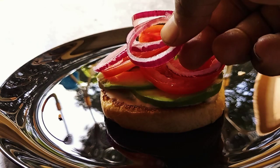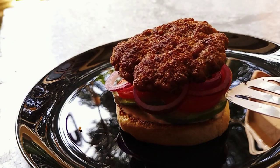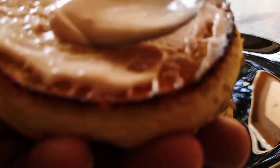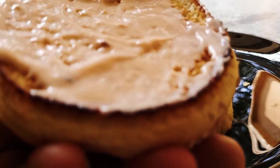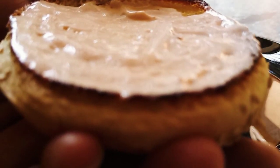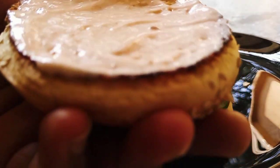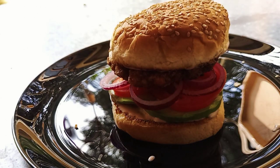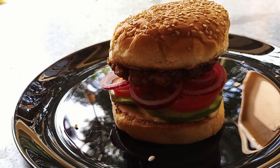From there we are going to add the onions like so, and next thing is adding the patty. You are going to generously plant your sauce on the upper part of the bun. Be generous about it. Finally — there you go, that's the top part of the bun. That's the real deal.